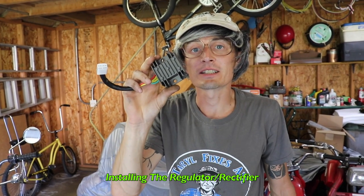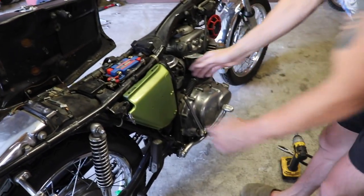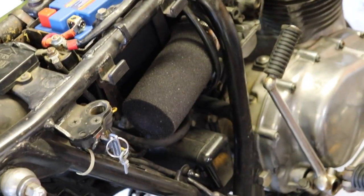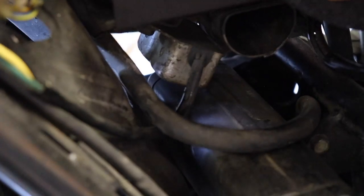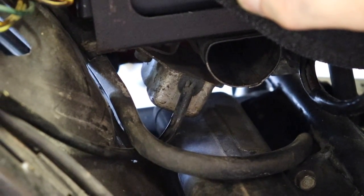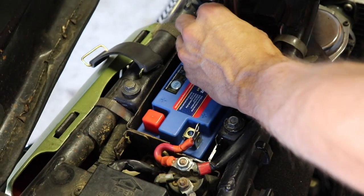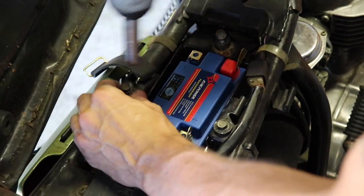Now that all that stuff's in, we can install this regulator rectifier. We're going to take off the old ones and put this new one in — get rid of the old stuff and get the charging system better. First we've got to take off the old regulator and the old rectifier. On this bike it's under here, mounted down underneath. It's easier to get to the regulator and rectifier if you just take the battery box out. So I disconnected the battery and now I'm pulling the box out so we can get to everything nice and easy.